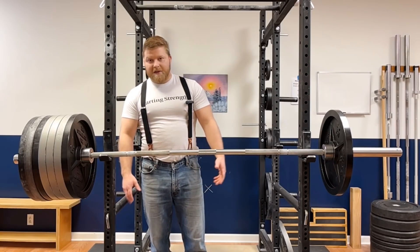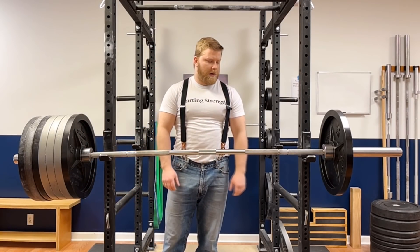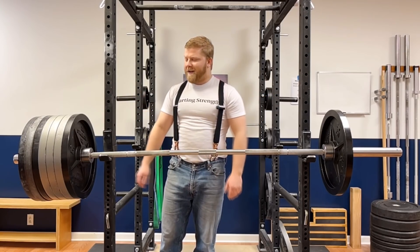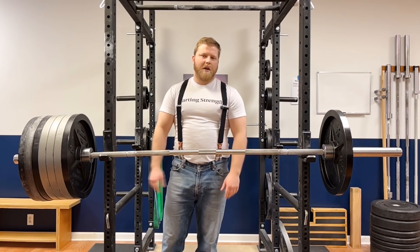So apparently the answer is 410 pounds. That's what you have to load on the whole bar in order to get a 45 on this side to tip. So what's actually going on here?